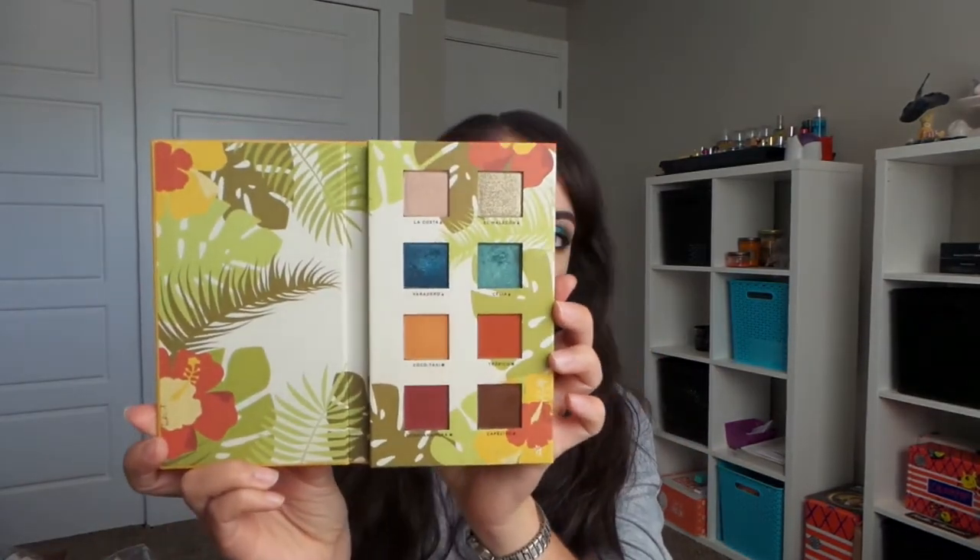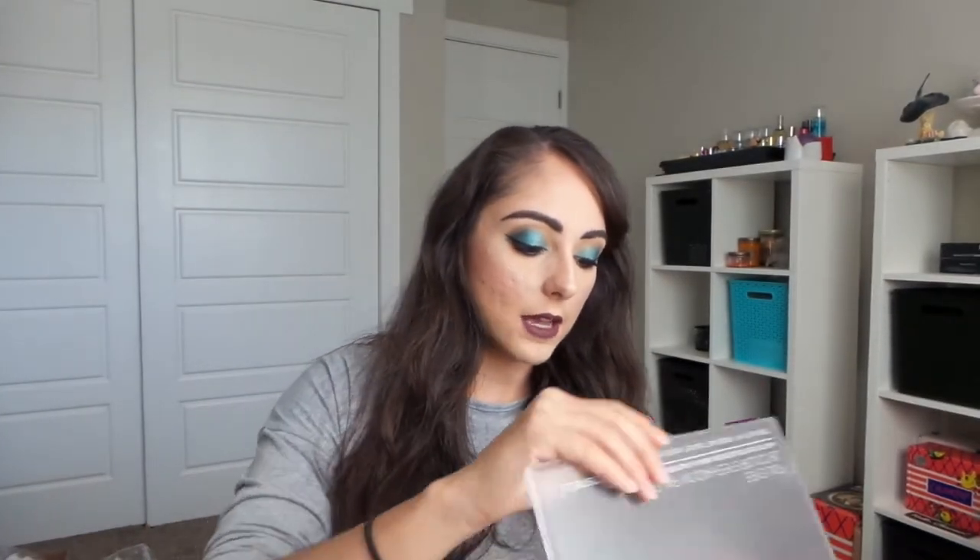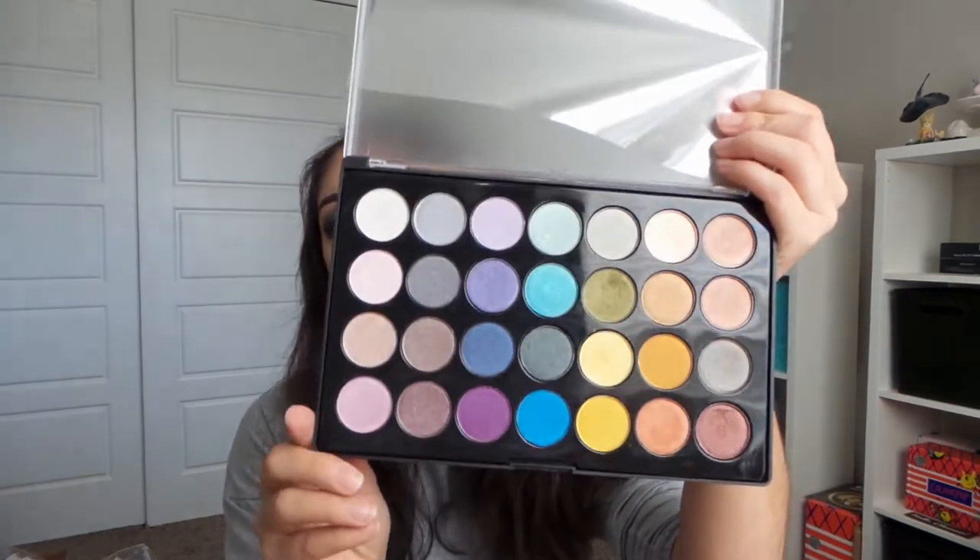Hello everybody! So this is going to be the look that we do a tutorial on today. Very mermaid in the Caribbean kind of vibe is what I get here. I posted something on Facebook — five different eyeshadow palettes I wasn't sure I wanted to use, and whichever one got the most votes was going to be the palette for my video this weekend. Two of them ended up getting the same number of votes, so it was the Alamar Cosmetics palette that came with the last BoxyCharm — this was in June's BoxyCharm — and also the BH Cosmetics Foil Eyes palette. So I went ahead and used them both in this look today. And I decided to have some fun and do some purple lips, because why not? So if you want to see the tutorial on this look, then keep on watching.